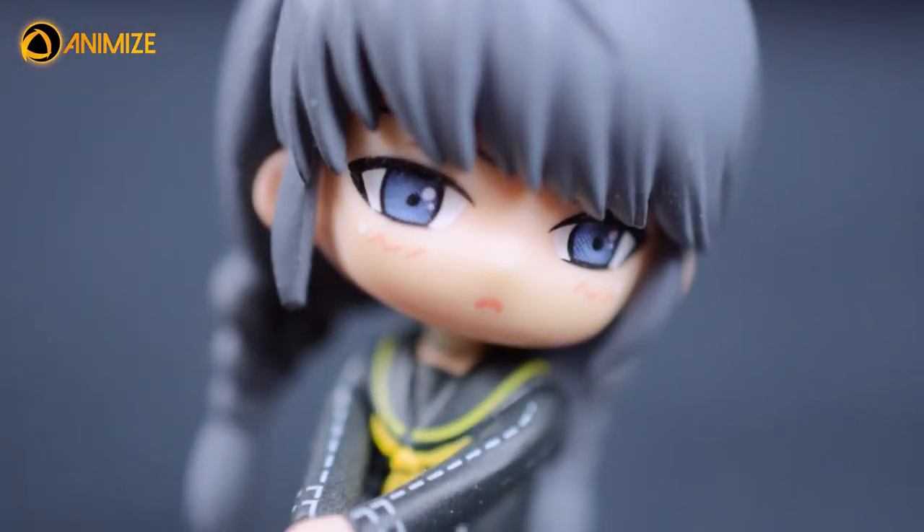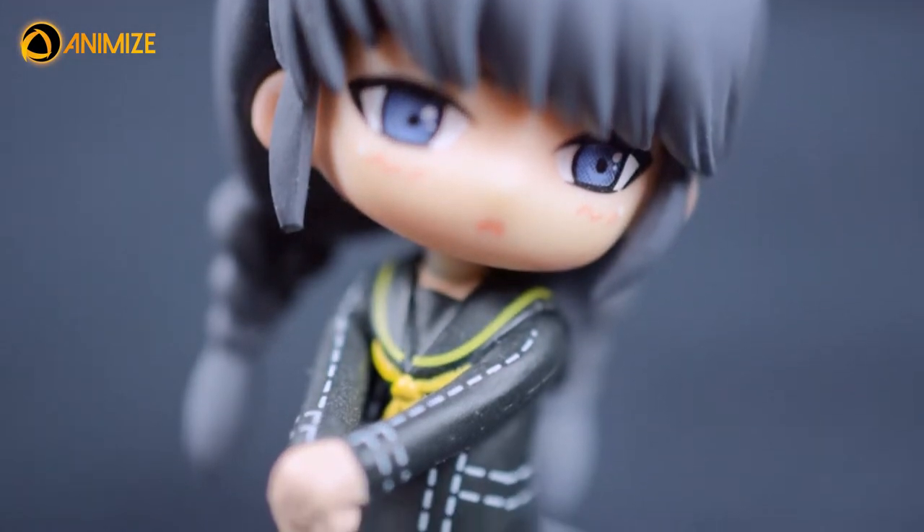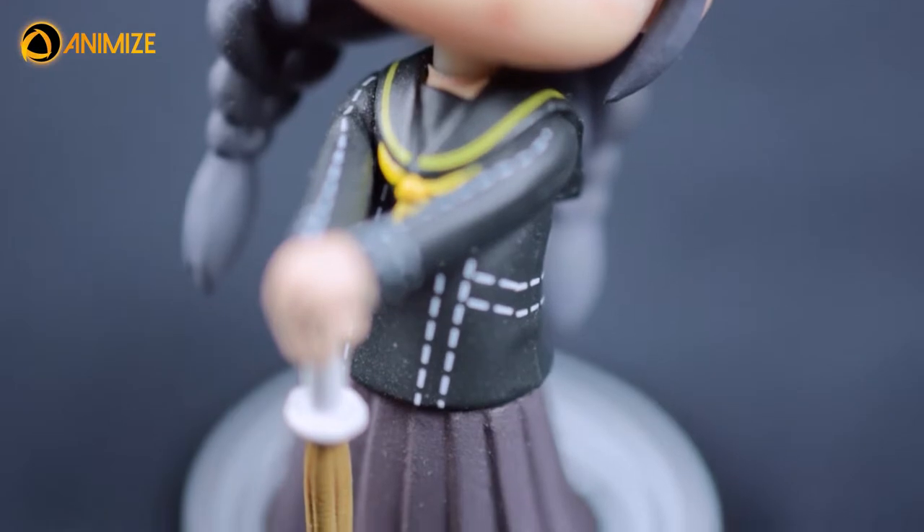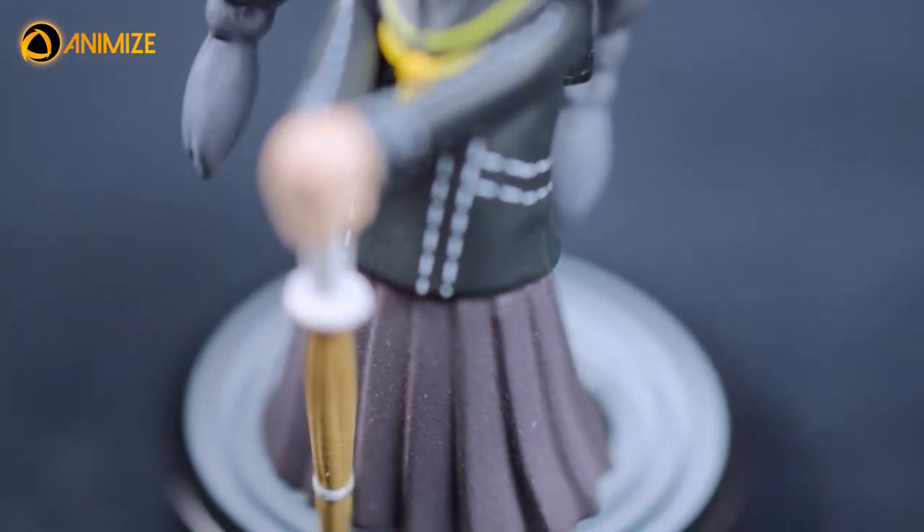As I'm not big into Persona, I didn't know about this character or that it is actually a guy. However, the figure was cute and I got a pretty good deal on it used, so I bought him or her.